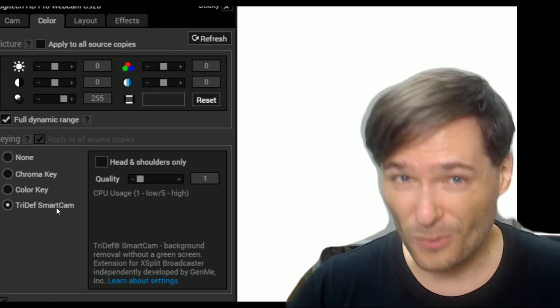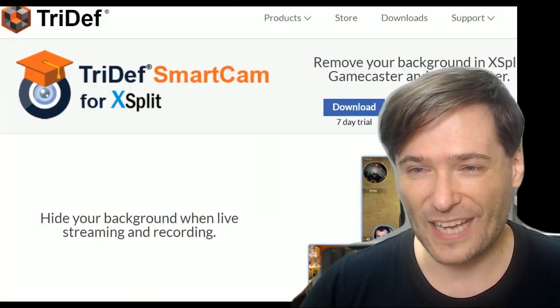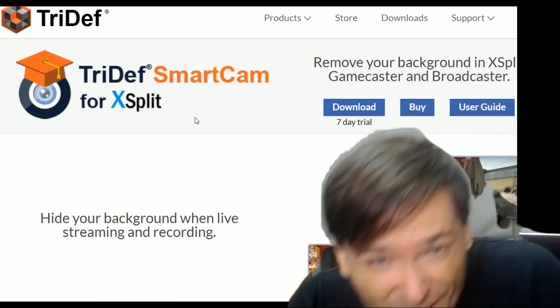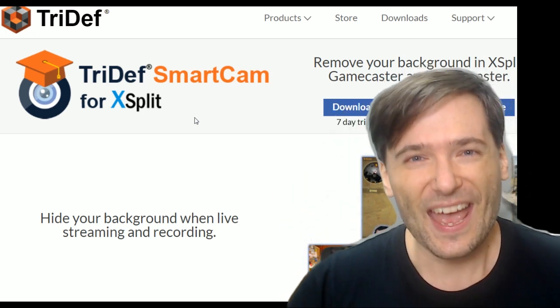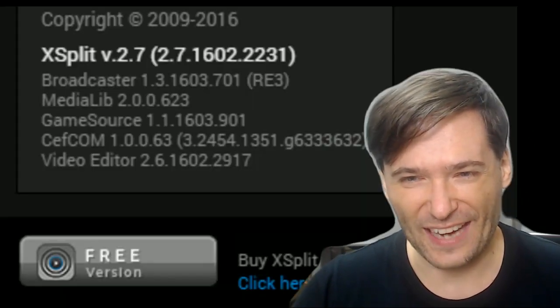The very first time you do this, you won't see this option, but you'll see a link to download TriDef Smart Cam, which you can click and it'll take you to the website. Click this link to get your free seven-day trial, and once you've installed it, you'll be able to turn it on to get this effect.